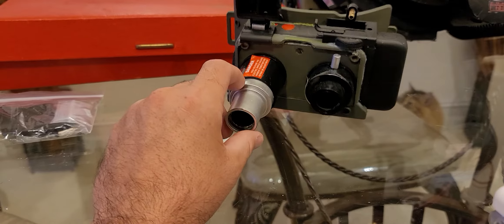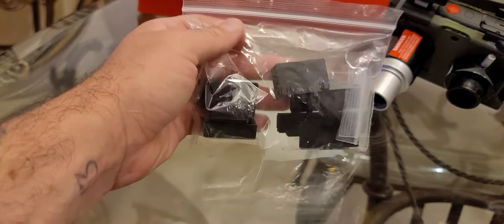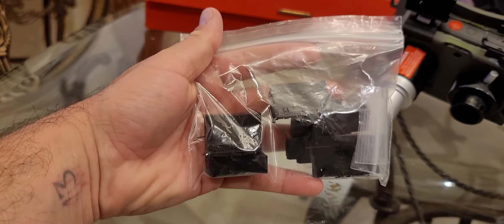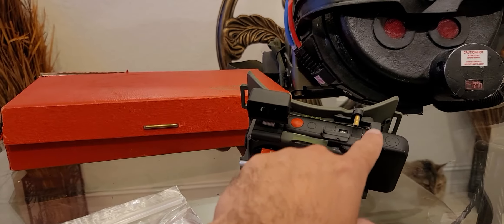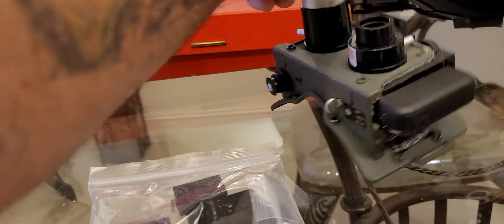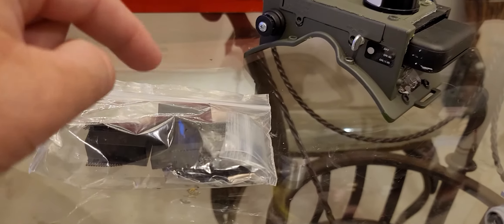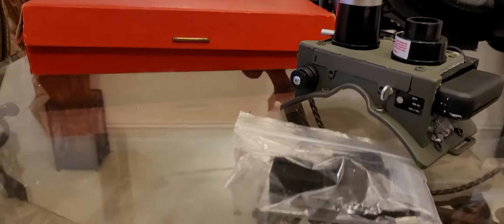I do have a couple of other spirit goggles I'm working on — one non-functional pair. I also got this 3D printed Afterlife kit, which I found on an Etsy site modded for the spirit goggles. It's the whole kit: the flash bulb, the plastic piece that houses the camera — it looks exactly how it does in the Afterlife trailer with the Polaroid spirit or exo goggles. I'll be doing a build on that, so it'll be more accurate visually than the functional pair.